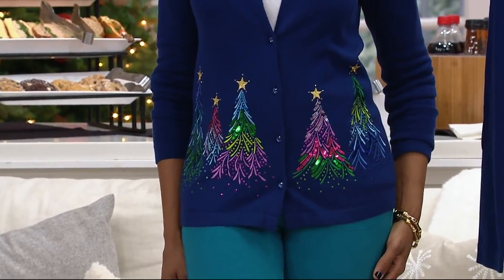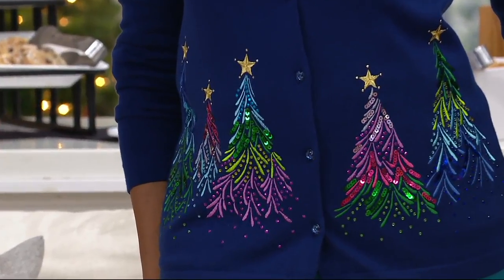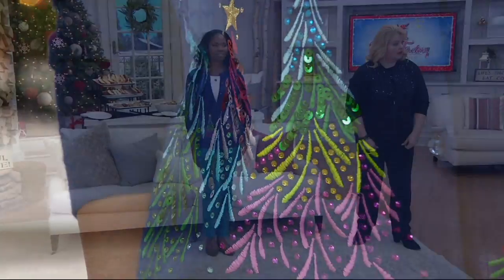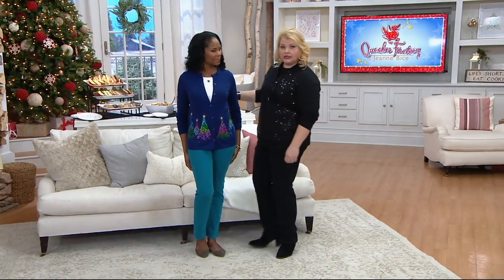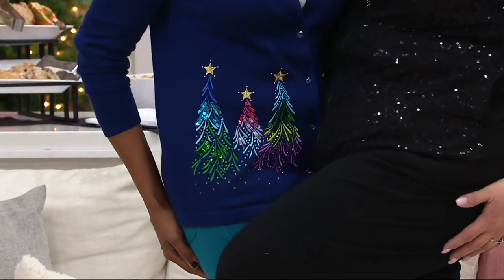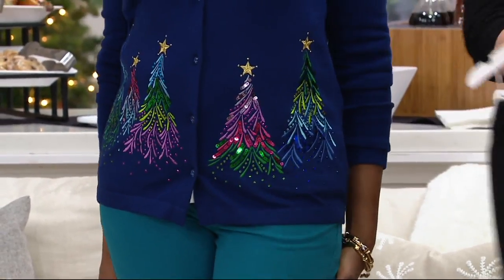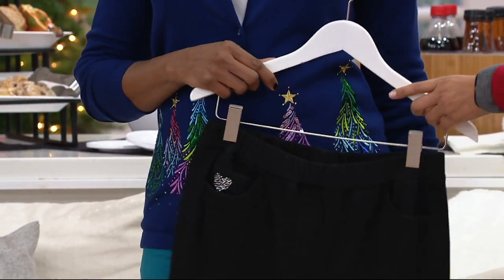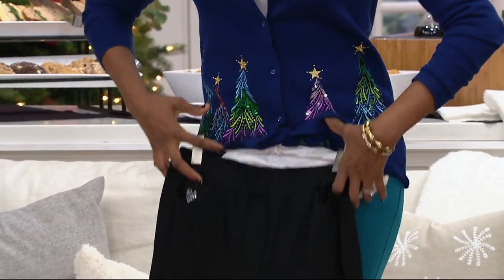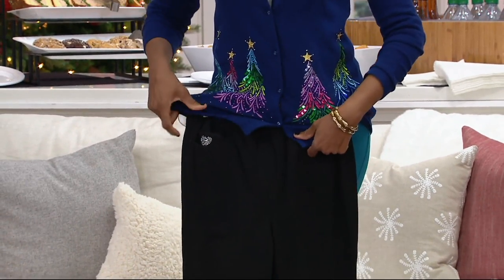Remember, we don't have too many sweaters in our line anymore — this is one of the few. I feel like I need to bring a black bottom over to her to make it a little bit quieter. Even with a black bottom, it changes the strength of it — makes it a little bit dressier with black on the bottom as opposed to the teal.